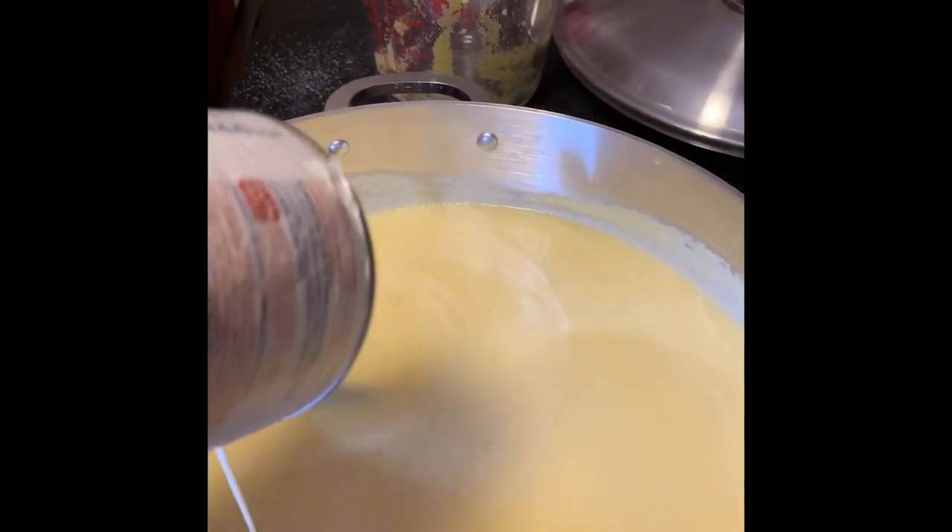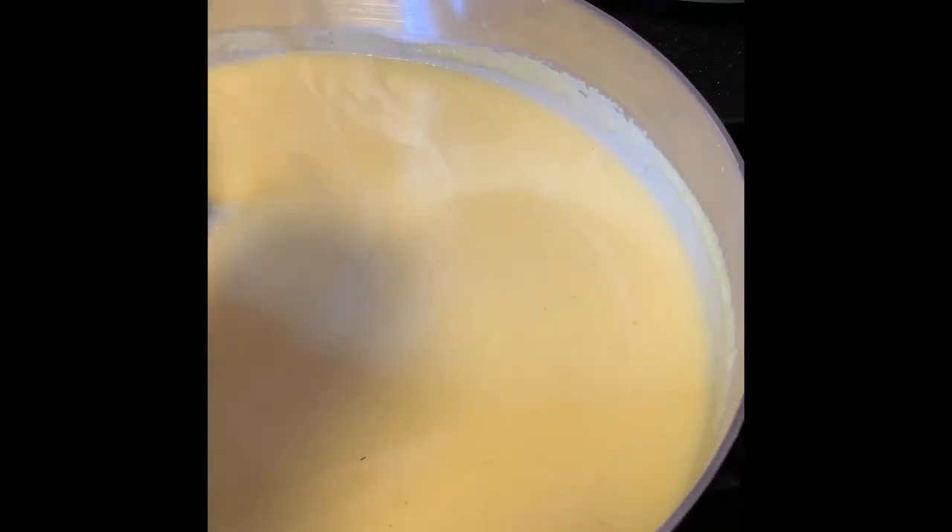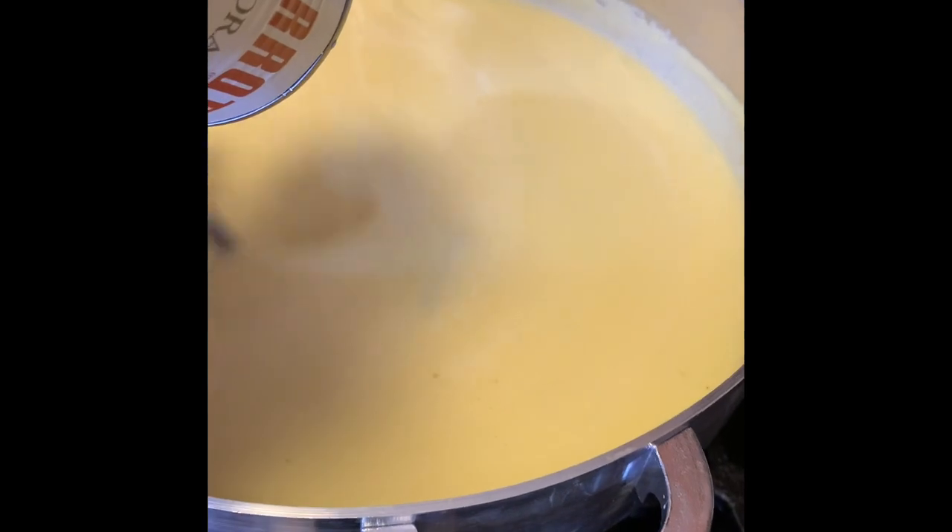Remember, when it's cold it's going to get a little thicker, so we can add a little more milk as needed. We're going to leave it for the next 10 to 15 minutes and let it cook.